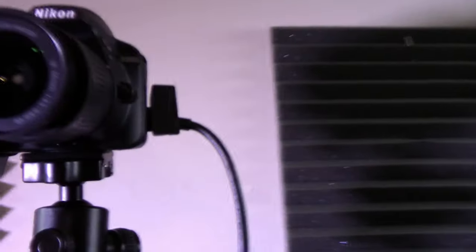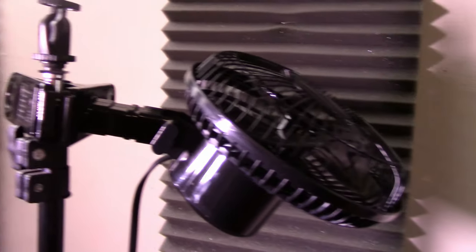Now the camera will run in live view until the power runs out or it overheats. Yes, it will overheat. Put a fan on it.